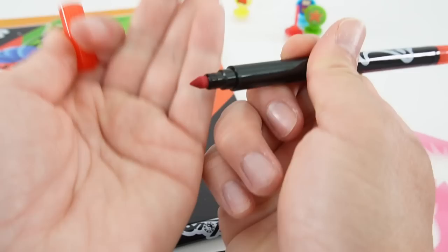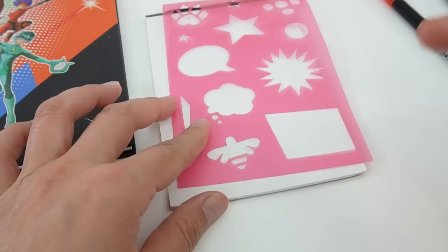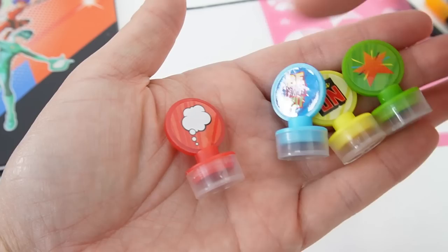Included in this set are six markers. These markers have a dual tip — one side has a thicker tip and the other side has a smaller, finer tip. There are six colors: red, orange, pink, purple, blue, and black. Let's try them out with the stencils — they look great!